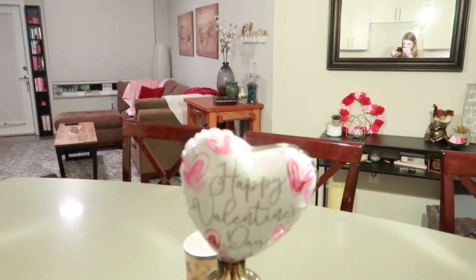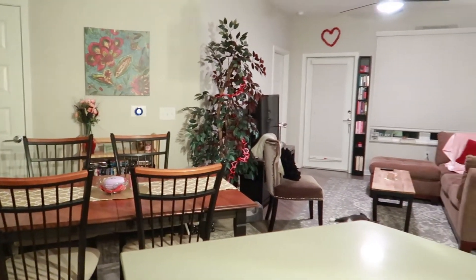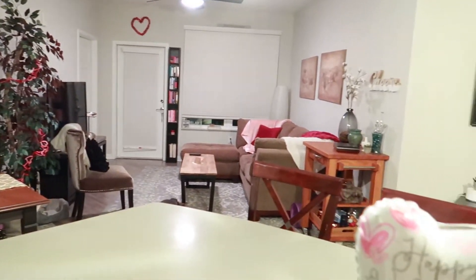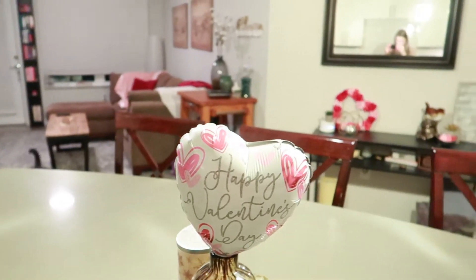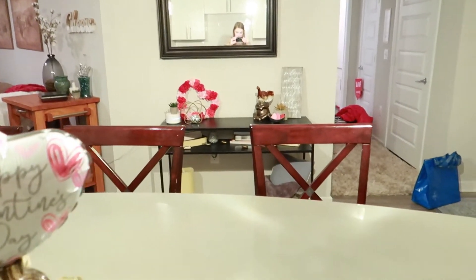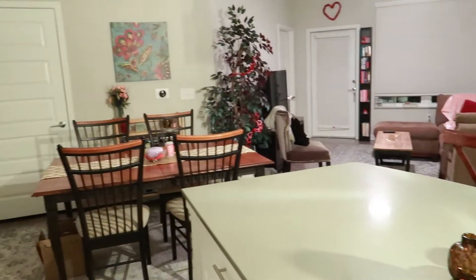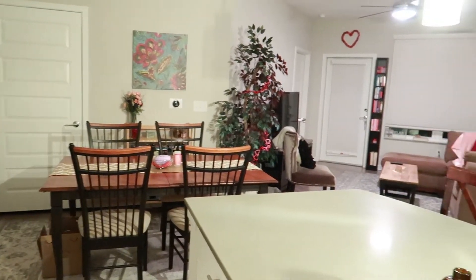Here's a little overview of the apartment — nothing too crazy, just little touches of pinks and reds. I'm going on vacation so there's a bag sitting in the hallway, but this is what our apartment's looking like.